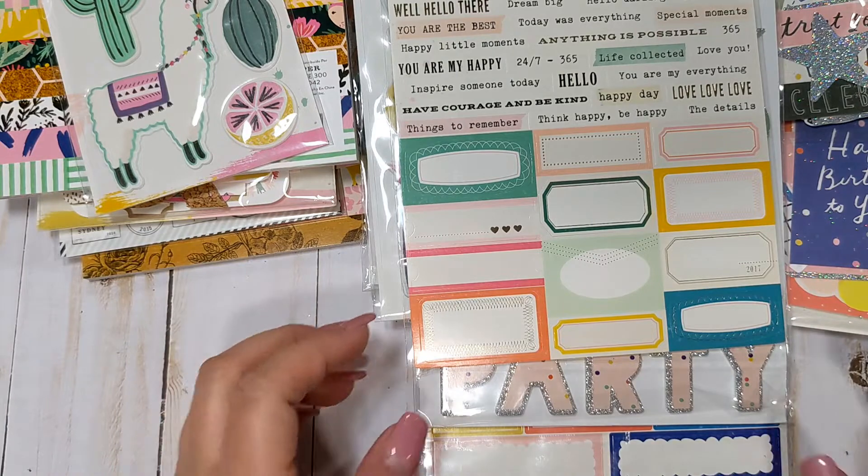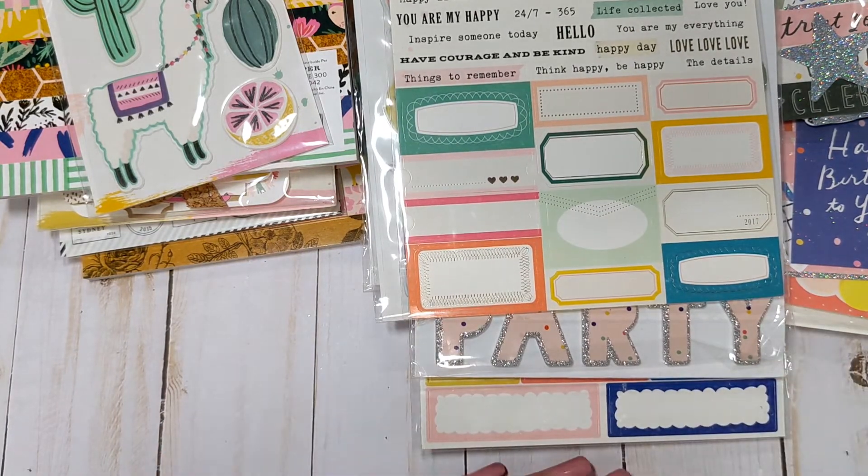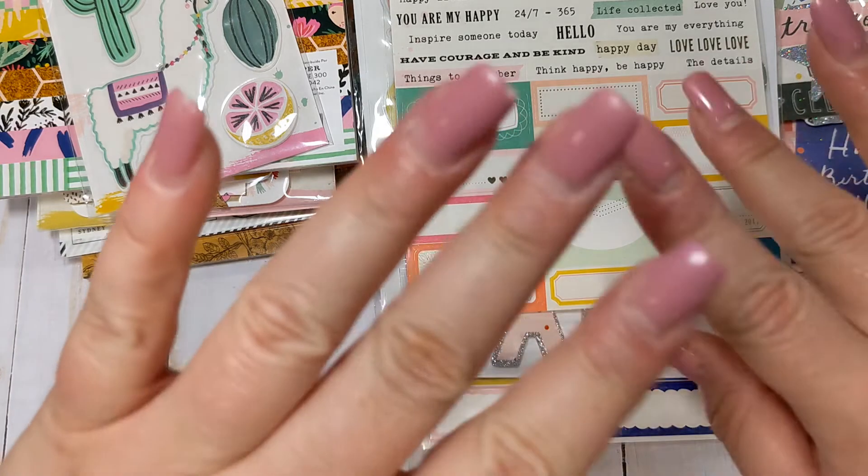So yeah, that is my American Crafts haul. Again, this one is all thanks to Cheryl. If anyone has any questions, please let me know. If you have not already, I'd greatly appreciate if you would consider subscribing, and I'll see you guys in the next video. Bye everyone!